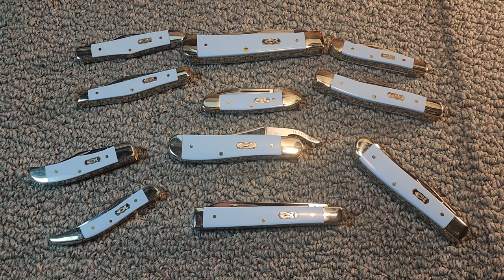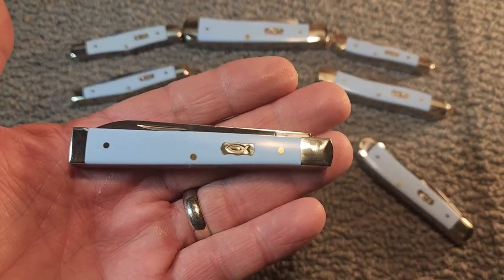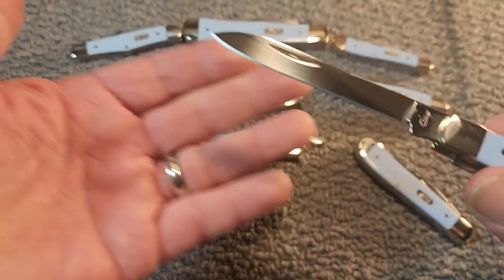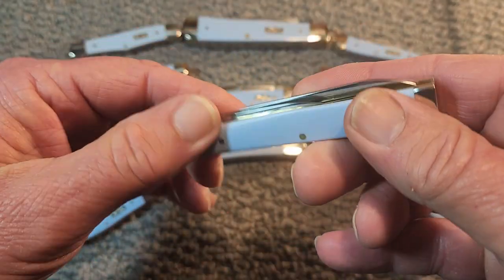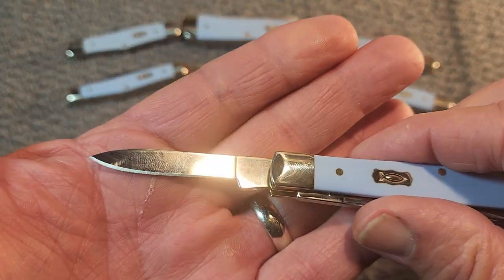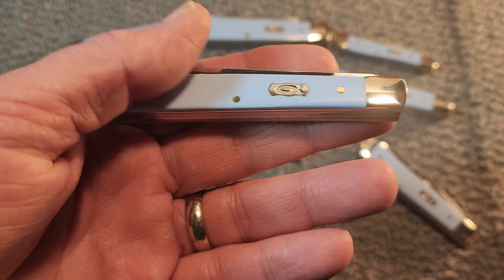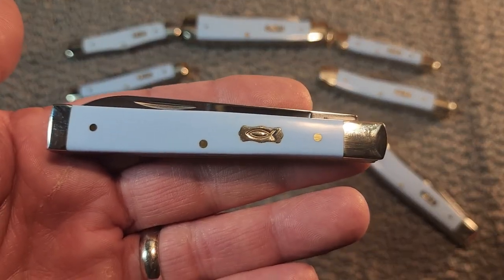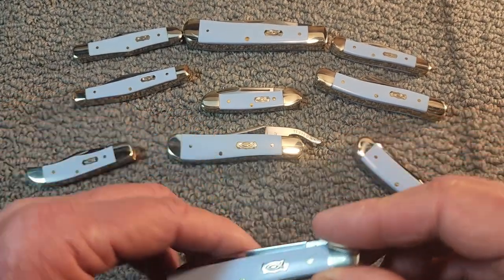Maybe I'll do a video later on this entire family of knives, but the focus here today is this Doctor's Knife. The closed length is 3.75 inches. It has a spear blade that is 3.5 inches and a pen blade of 2 inches. The weight is 2.3 ounces and the steel is Case's Standard Stainless True Sharp Steel. The model number is 63545, pattern 4285SS, and it was made in 2018.